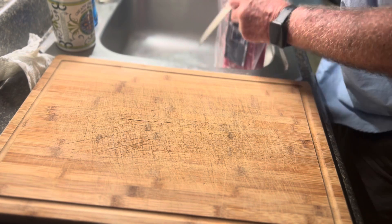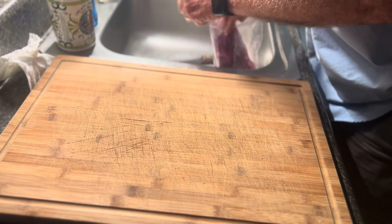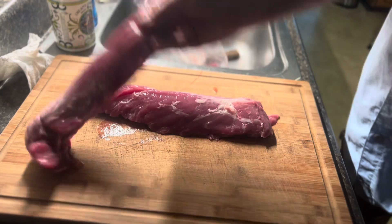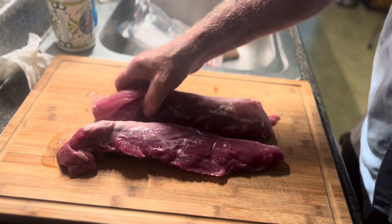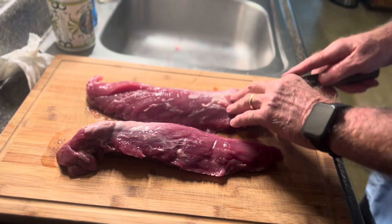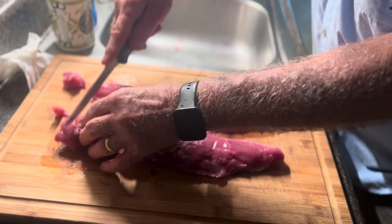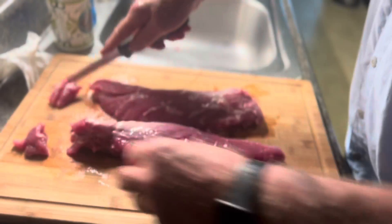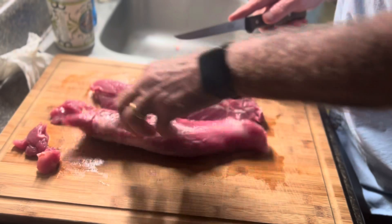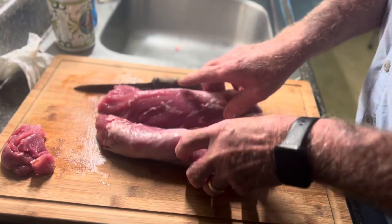I was thinking about doing a fancy cook like a braided pork tenderloin, but I'm not gonna do that. What I'm gonna do is take these two tenderloins that I have and trim them up a little bit. I just want to clean them up — don't have a lot of bad skin on there, no silver skin to speak of.